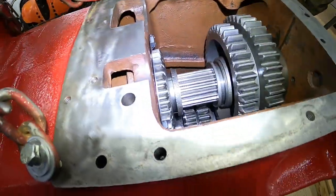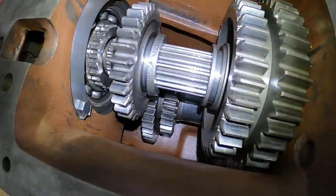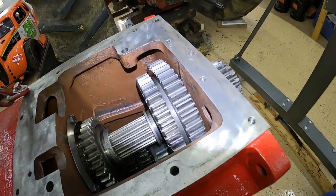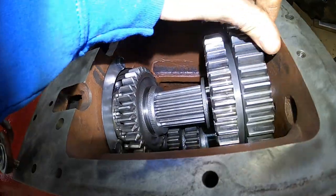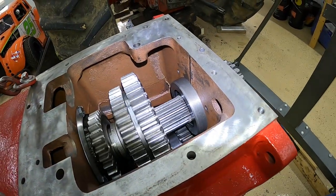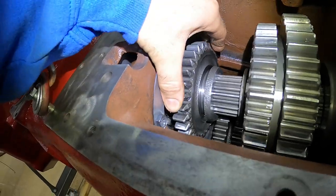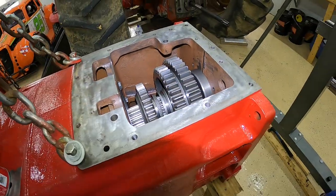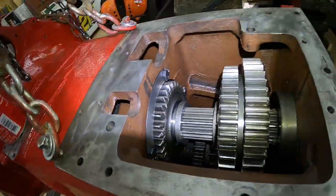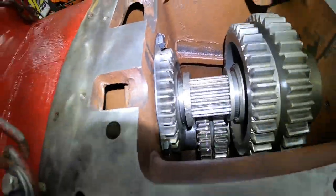Just gonna take a minute here and show you how your gears work. If we slide these gears all the way back here and spin the input shaft, you can see first gear. If we slide this gear up and mesh down here, we'll have second gear. This gear will be third, and finally if we slide it all the way forward to the quill, that'll be fourth gear — just to give you a little idea how it works inside there.